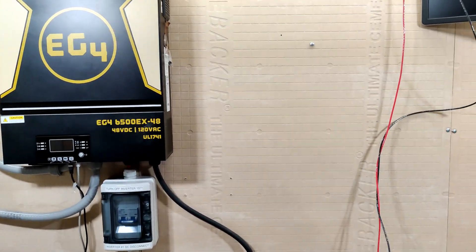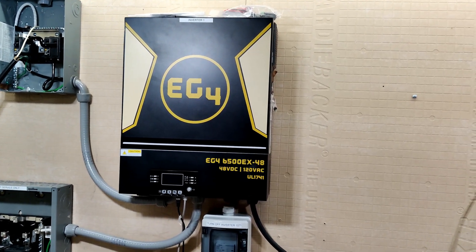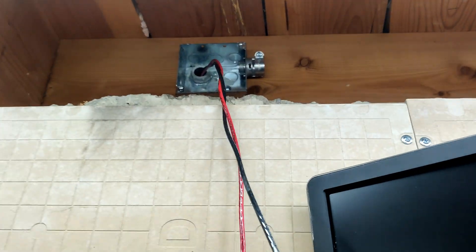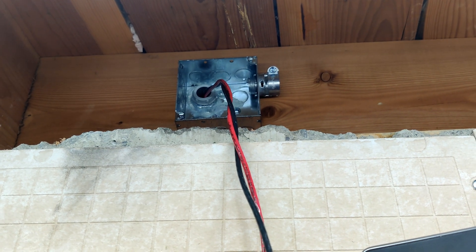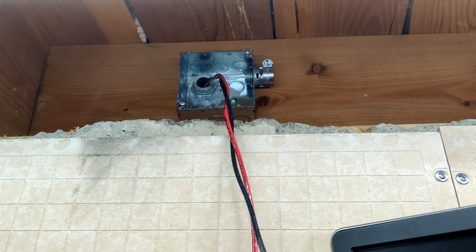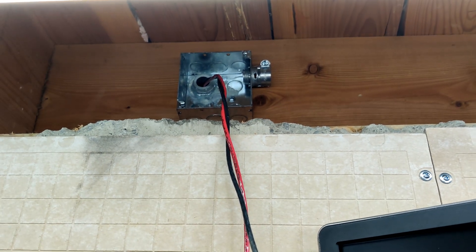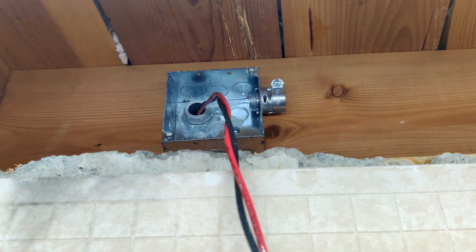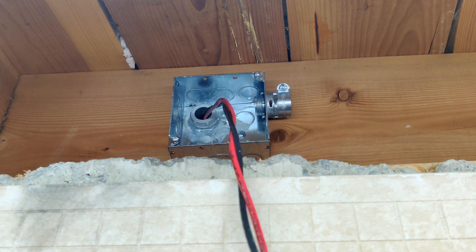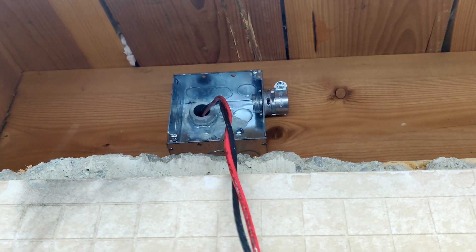Today my intent is to finally get some solar hooked up to this thing that's been running on just utility battery mode for weeks now because I've been too busy. I already have some 10 gauge THHN run in from my garage on the other side of that board, running through my garage and EMT, eventually out the back and out to the solar panels. As per the NEC, any PV lines have to be in metallic conduit while inside of a structure.